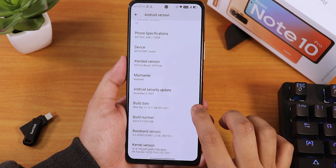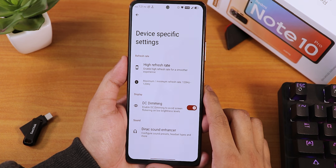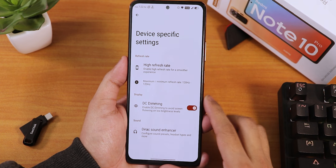The stock kernel here is the Perf G kernel. In the system and device-specific settings you can choose the refresh rate of the device and enable the DC dimming option right here.